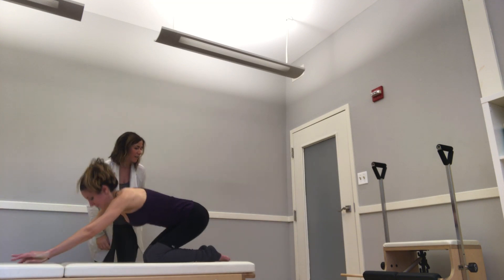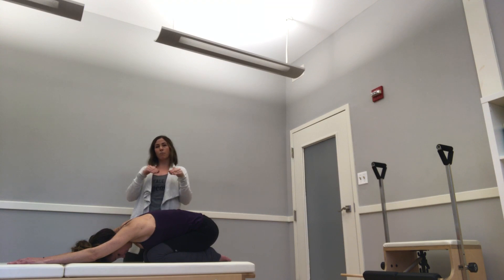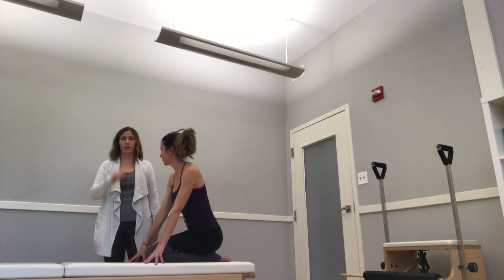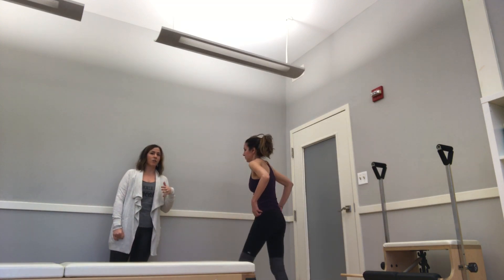Sit back on your heels and take a little break. I would take a good break between each one of those because they should be very challenging to do. The last thing is another standing exercise.